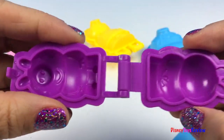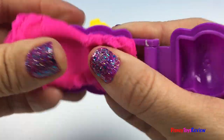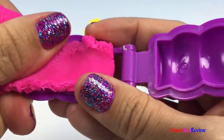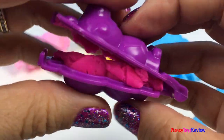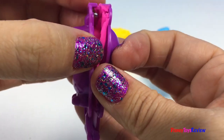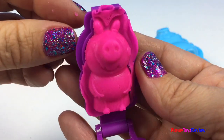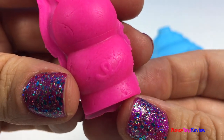Let's make George Pig. There's George. You can even see his little tail.